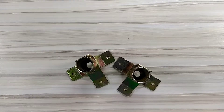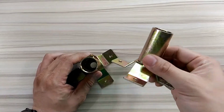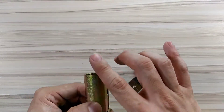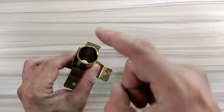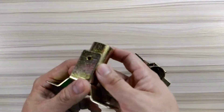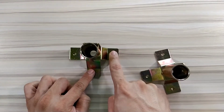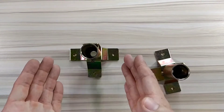Hey guys, welcome back here at Ultra Steel. Today's tutorial is called the Claw Foot. Basically, this is used to place a bracket or piping — whether it's EMT or IMC — you just place the pipe here, screw it at the back using any appropriate screw, then mount it on any flat surface, normally a wall.